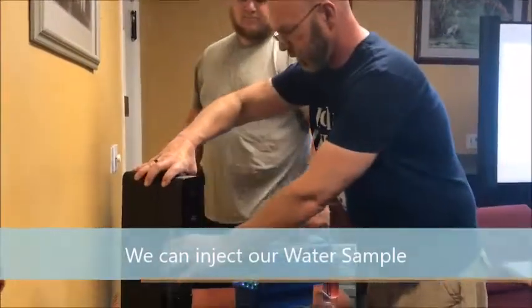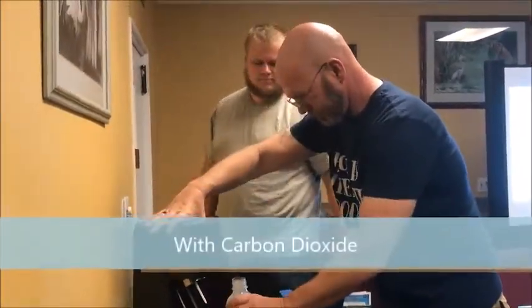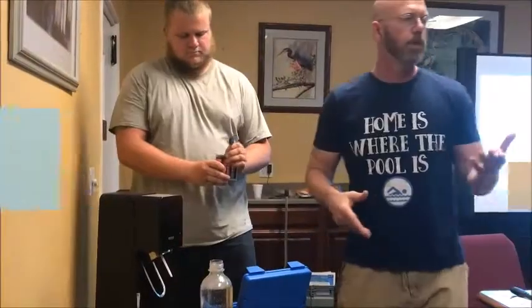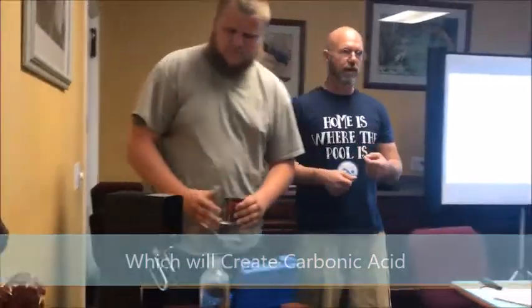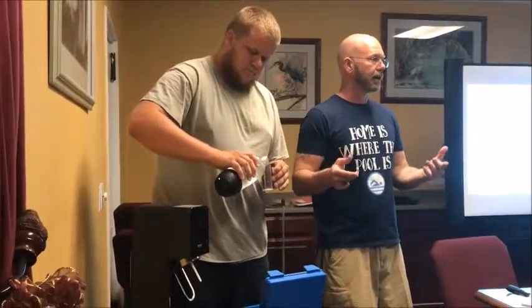We're going to pull it up and take that off. If you could see it's smoking there — if you could actually take the sample, empty it out, and then redo your water test. What I'm hoping to show you is the effect of carbon dioxide on the water, so if this works correctly, with any luck you will see that there was some sort of an effect on the pH.